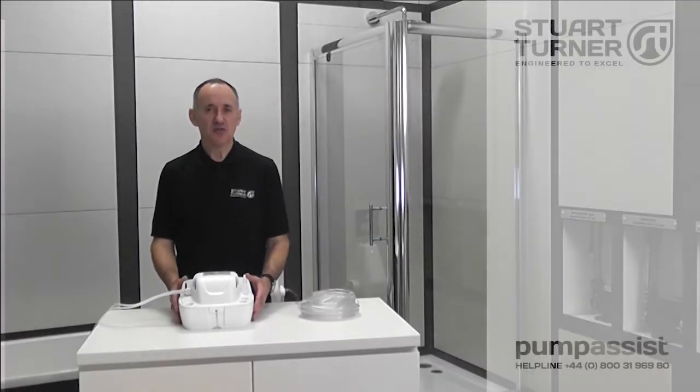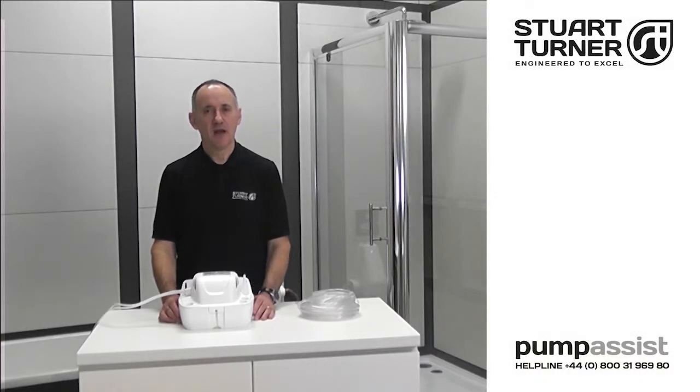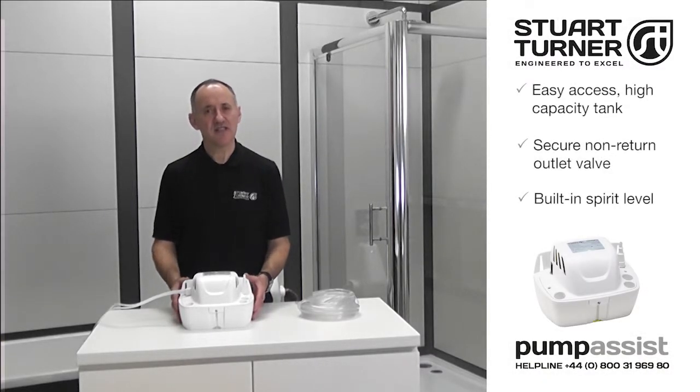Hello, I'm Richard and I'm talking to you from the Stuartton Training Centre here in Henley-on-Thames. Where access to an external drain is not possible under gravity, Wasteflow's compact boiler condensate pump offers the perfect solution to quietly and efficiently removing acidic condensate from a gas or oil-fired condensing boiler.